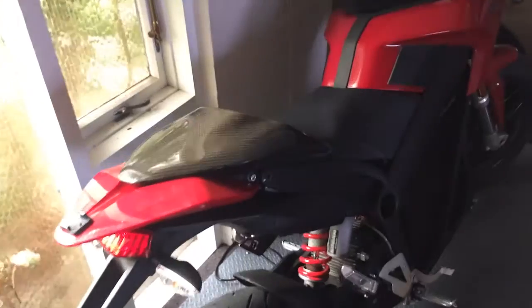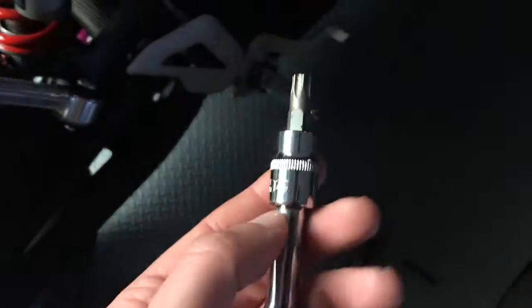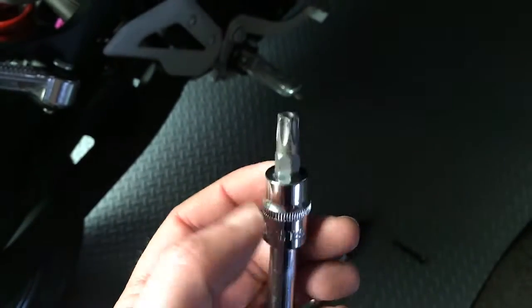Number one thing before working on an electric motorcycle: make sure it's not turned on, the key's out, and it's not plugged into the wall. I unplugged mine a while ago so it should be good to go. I'll start by removing the seat. There are two bolts on the side — you need a Torx T45 socket to take them off.